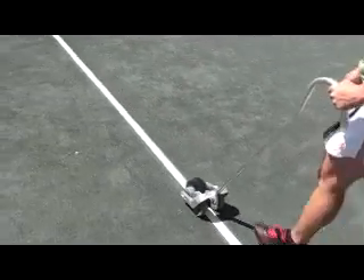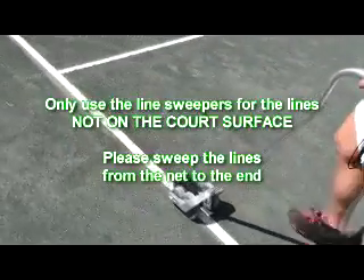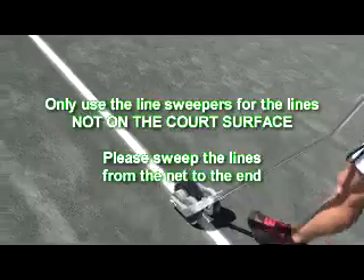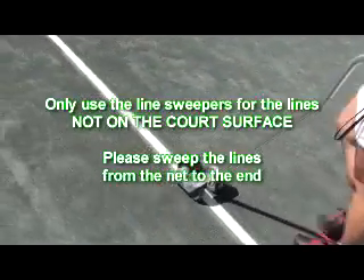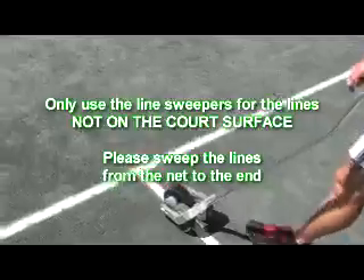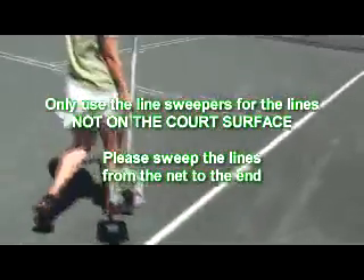Nice and smooth. Only use the sweeper for the lines on the lines. Do not use it on any other part of the court. As you can see, you just keep the sweeper on the line, and it cleans up the lines nicely. As you get to the end, you pick it up and you go back. And do all the lines from the net to the end.